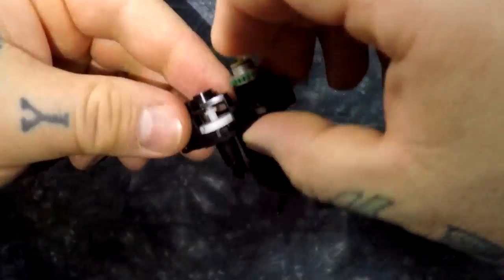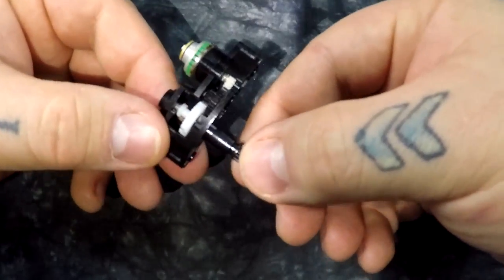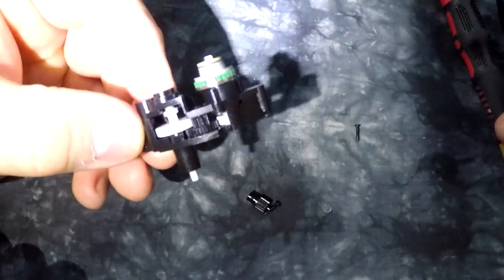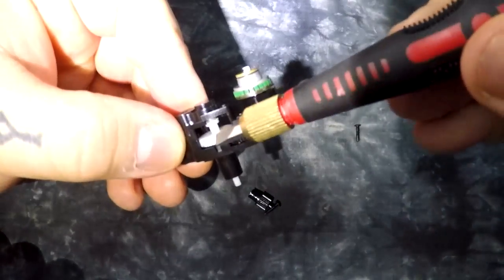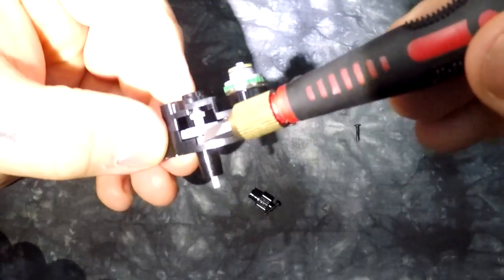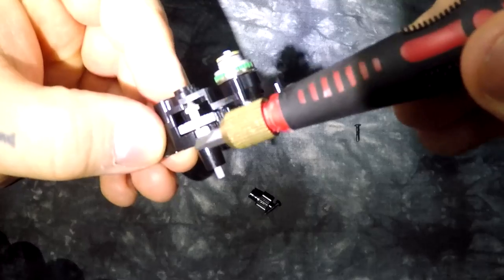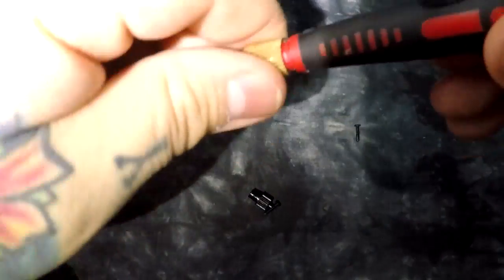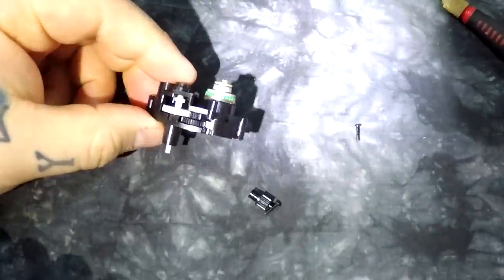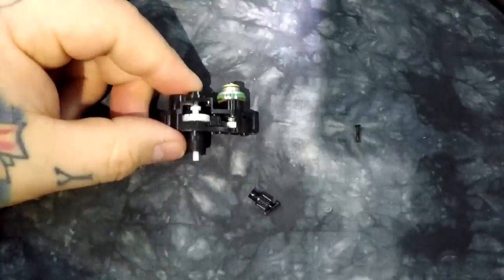This is the gear that interlocks with the entire lens mechanism. People pointed out — look at the micromotor. These are tough nylon gears right here. These are spring-loaded, too, by the way, and it's a very, very weak spring, as you can see. But remember that old saying — a chain is only as strong as its weakest link?